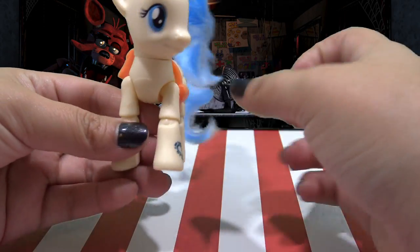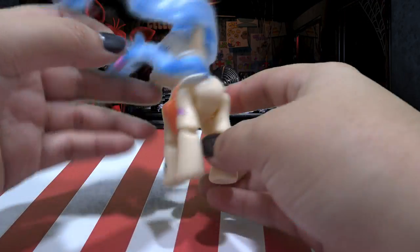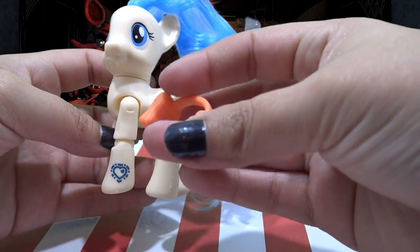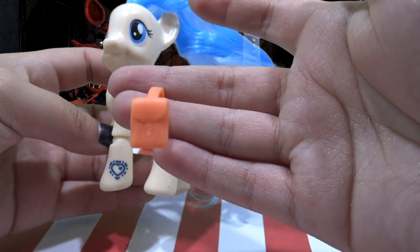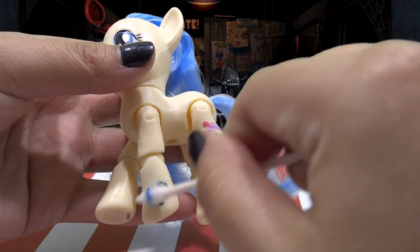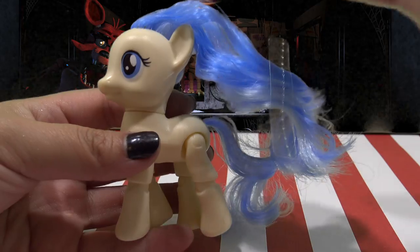I love this figurine because it's fully articulated — I can move the legs and the knees. Super cute, just like one of the animatronics from Freddy's. She comes with this little saddle bag, which would be really good if you're going to make a Mod Pie custom. I'm using a little bit of acetone to remove her cutie mark.